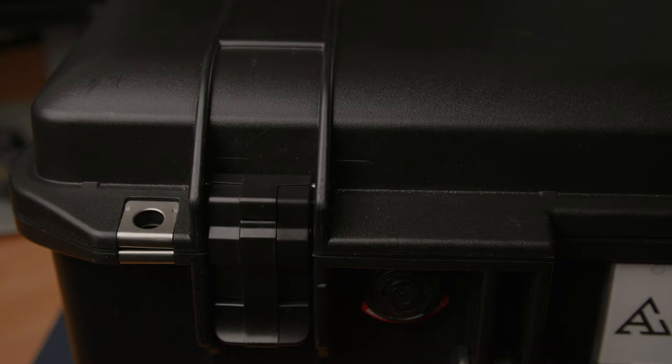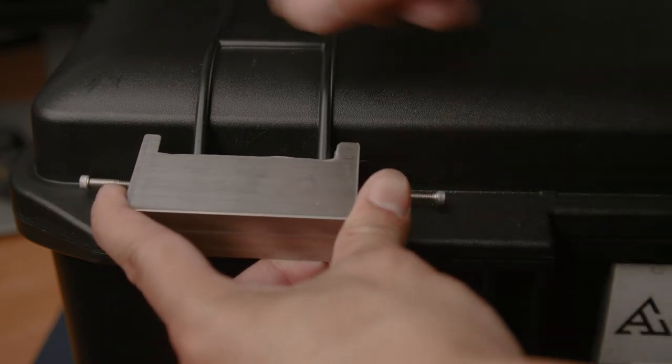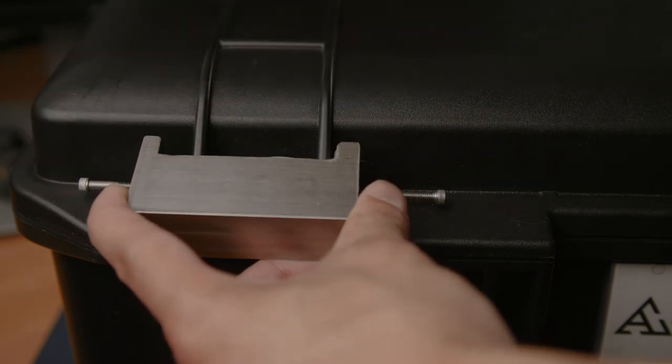I enlisted the help of my father and he helped me craft a mechanism — it's really simple, just two screws and a block — that pushes the little pin out so I can grab it with pliers and yank it out.